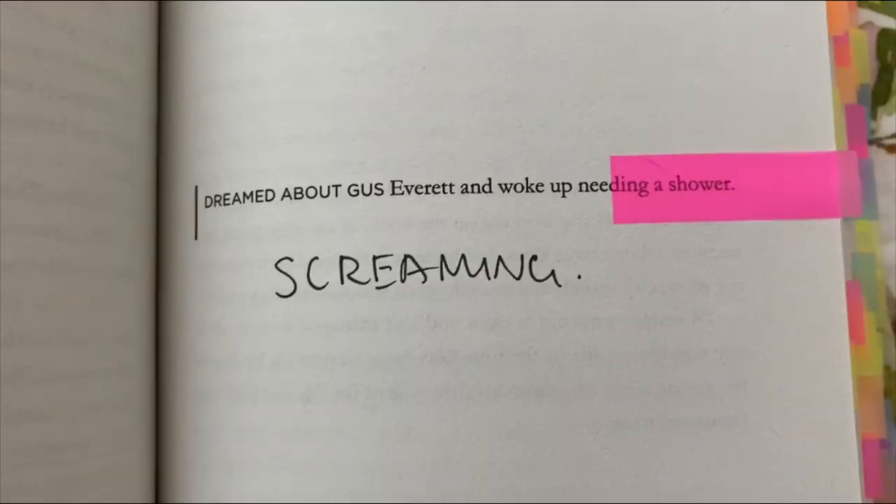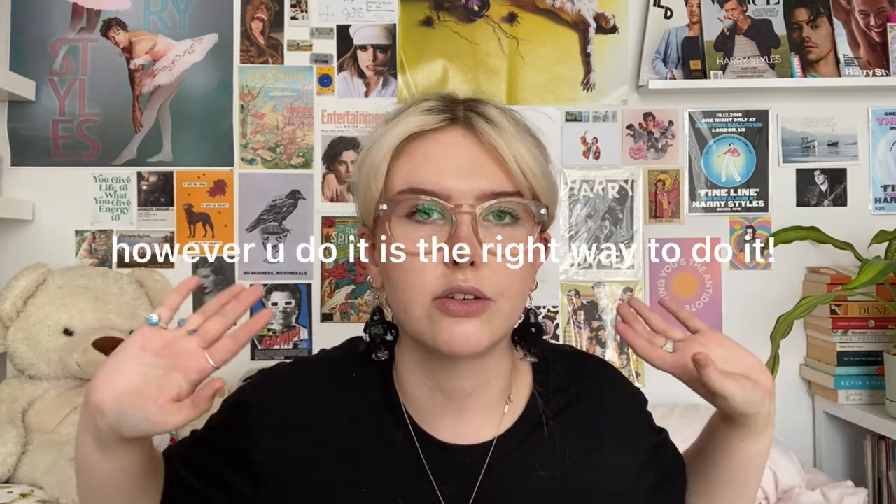I won't be showing all the annotations since some are a little more personal, but I'll show the funny ones — I mainly only do funny annotations. I'm not writing things like 'this is a metaphor'; I'm just screaming or writing 'lmao' or whatever, because it's my book. That said, if you're someone who has a really strict system you stick to, that is also okay. There's no one right way to do it — however you do it is the right way.